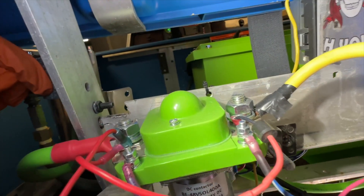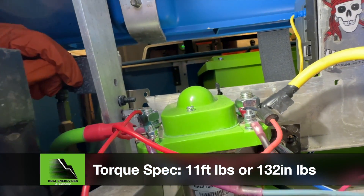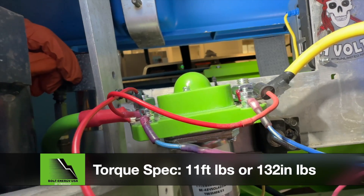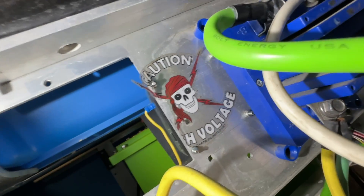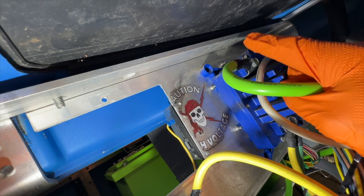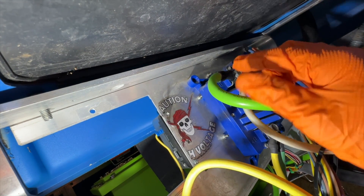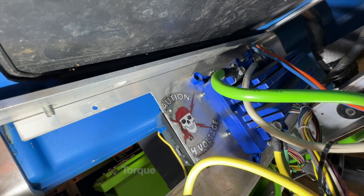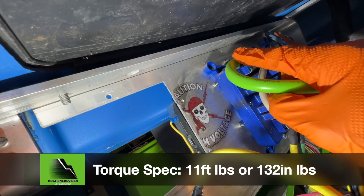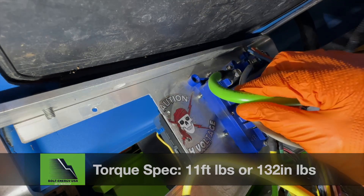Install the new Bolt Energy main positive cable and tighten to 11 foot-pounds or 132 inch-pounds. Replace the main negative cable by removing it from the B-negative port on the controller using a 13mm socket or wrench. Secure the new Bolt Energy main negative cable to the B-negative port and tighten to 11 foot-pounds or 132 inch-pounds.